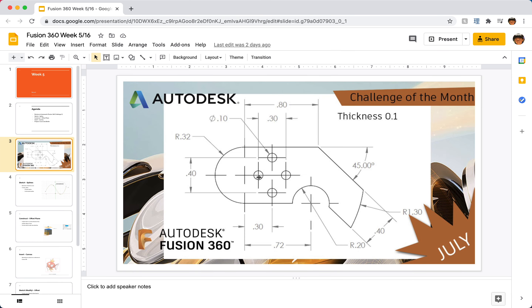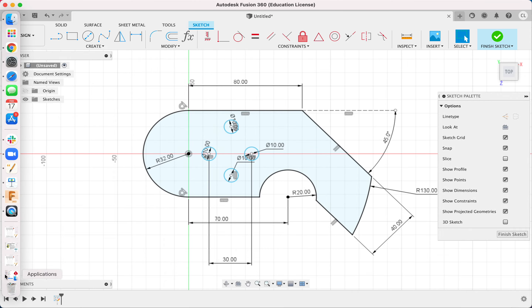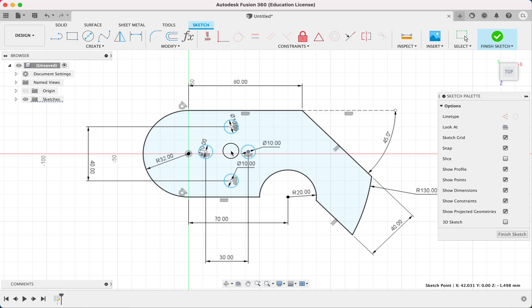Looking at the drawing, the centers of the two horizontally aligned circles are 30 millimeters apart. I dimension the two center points and type 30. For the vertical spacing, the distance is 0.4 or 40 units — I click those two center points and type 40. Now they're all spaced apart correctly.